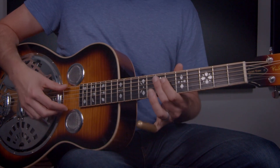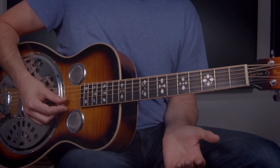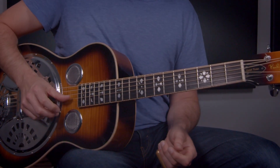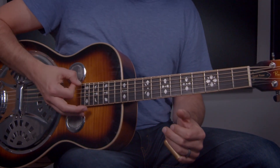But a quick recap — our strings are tuned D, A, D, and then F for that minor third, and then A and D. Listen to this: D minor. Cool chord.